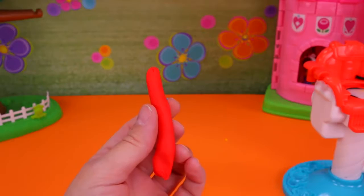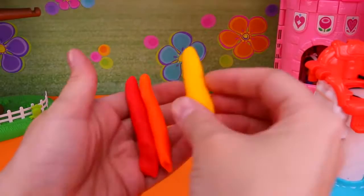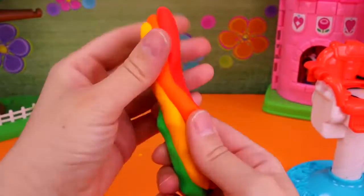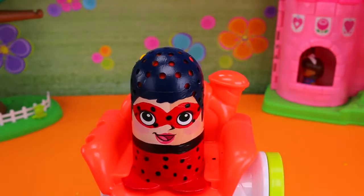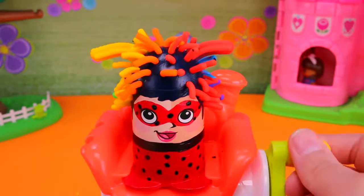Now let's give Ladybug rainbow hair. We'll use red, orange, yellow, green, blue, and purple Play-Doh and just stick those in there. Place her on the chair and here we go! It looks like candy! That looks so neat! She's a rainbow ladybug now!